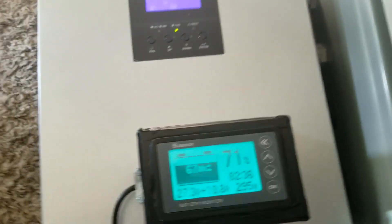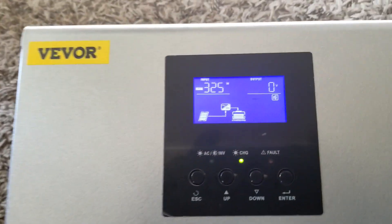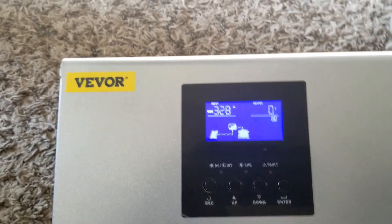It's a 20-amp breaker option, but that's too much for that anyway. We're making more progress — look at that, 335 watts.